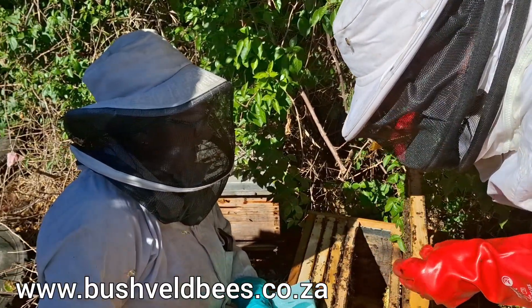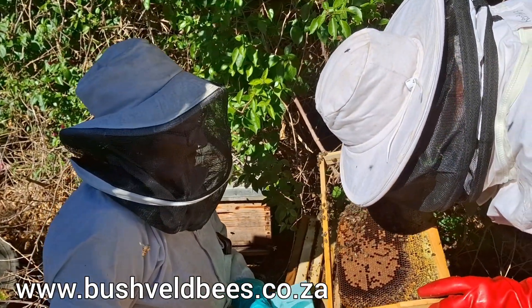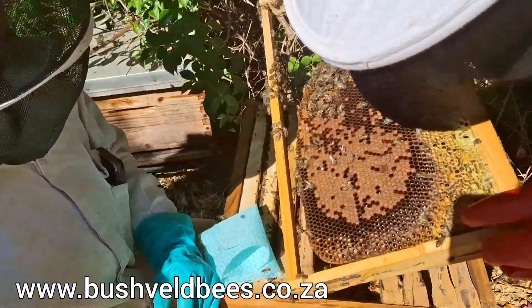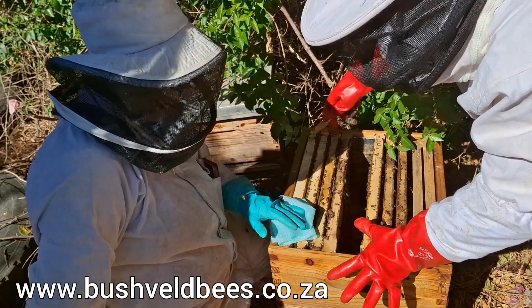I think more on the hobbyist line. Yeah, definitely. The commercial line, you haven't really got time to do that type of intense management. We've got some eggs that are about two days old here. They've already gone and lied down — two or three days.